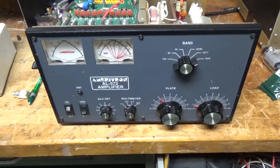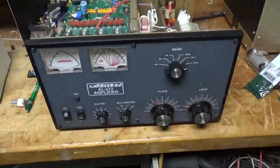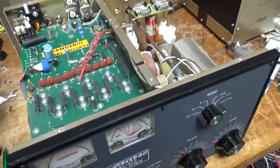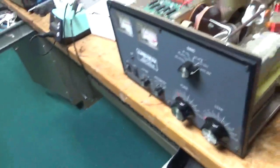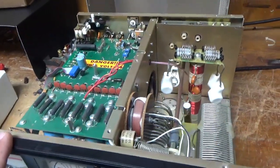So I have another Ameritron AL572. I was using my log splitter and I split my finger open pretty good, so I haven't been able to do anything for a bit. I have cleaned my shop, and I'll be testing the 6 meter amp soon. But I want to get this done first. And I have a couple other amps here — Drake L7.